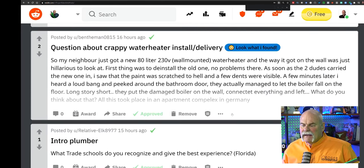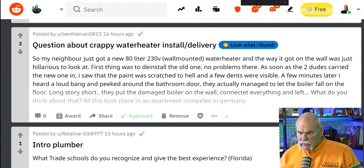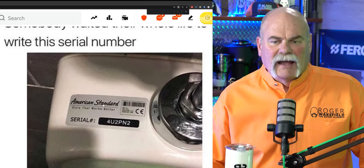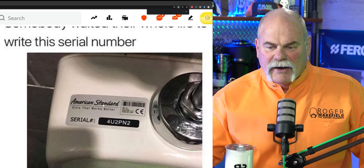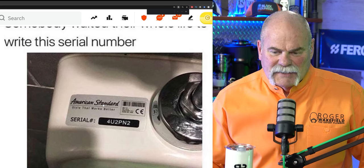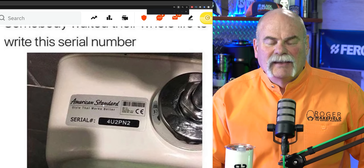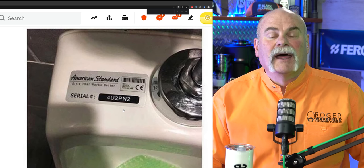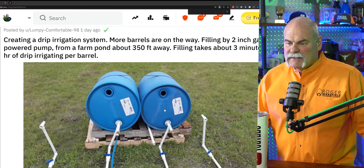Let's get to the pictures. I saw this the other day and I've seen this before and I got to tell you, I love it. I love American Standard. I don't know if they did this or if somebody else just came up with it, but I love it. Serial number: 4U2PN2. That's pretty dang good.